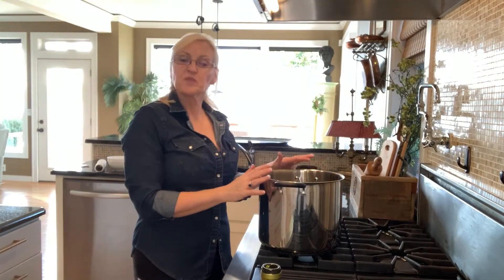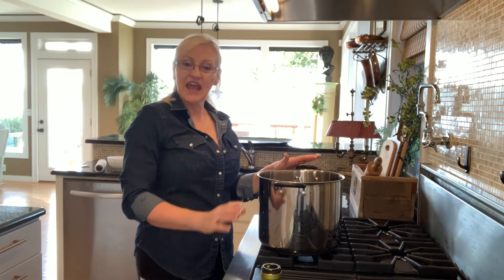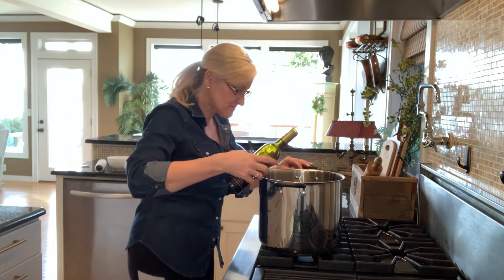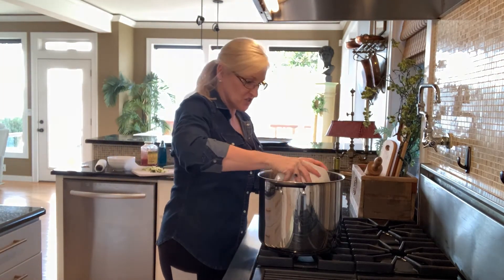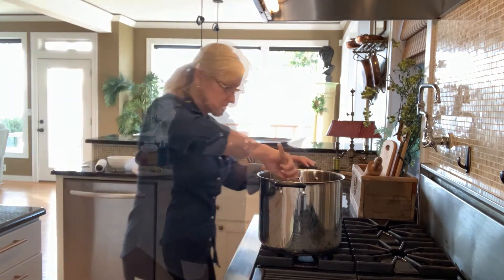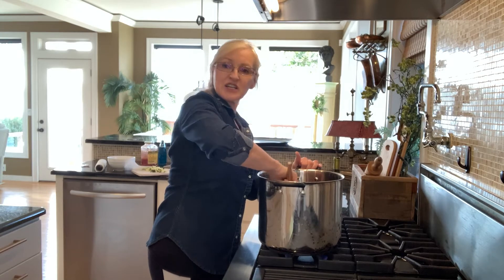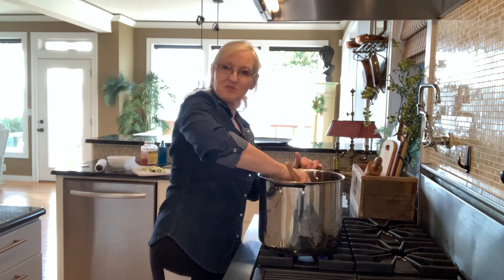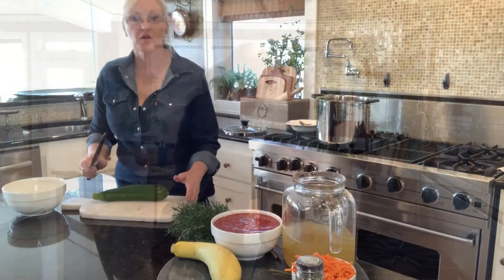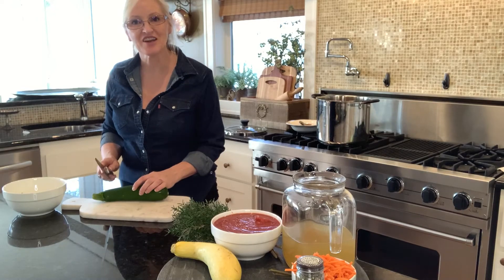For this soup, I am going to turn my burner onto medium high, put in a drizzle of oil, and add my sausage. I'm going to break up the meat pretty small — nobody wants a really big chunk of meat in their soup. While the sausage is cooking, I'm going to go ahead and dice up my vegetables.